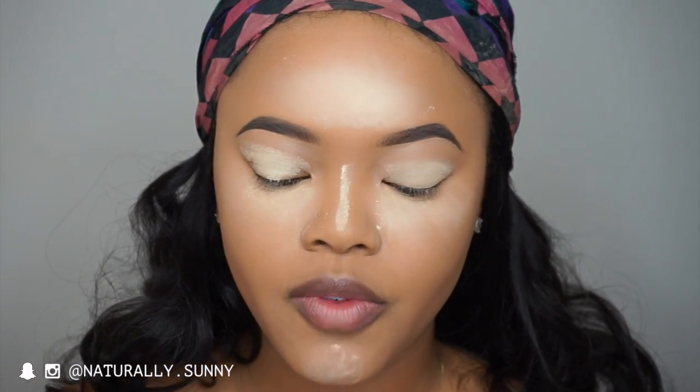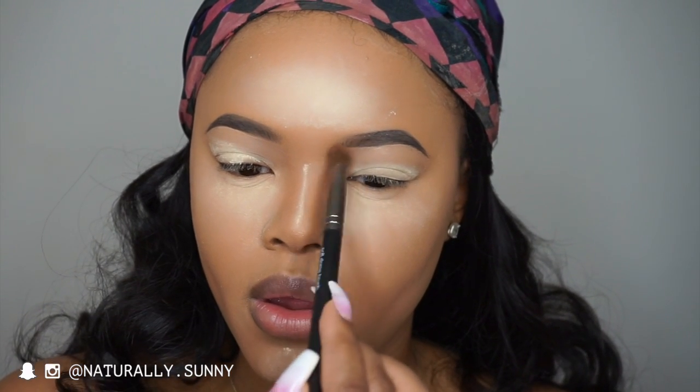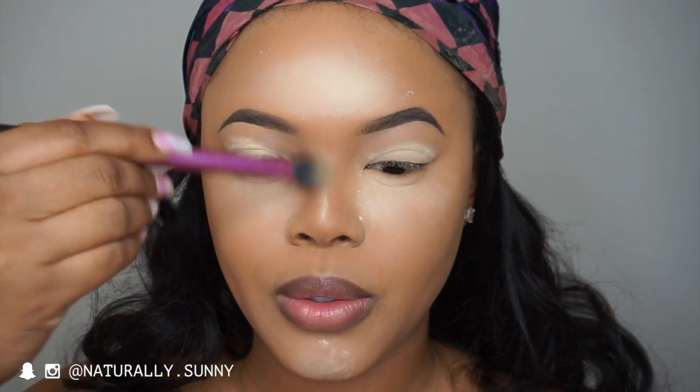I'm going to take my NARS Laguna Bronzer and contour my nose before I do my eyeshadow. I'm using the Makeup Geek Cosmetics Soft Dome Brush — I use this brush all the time to contour my nose. Then I'm going to take my Real Techniques Setting Brush and wipe away the setting powder on my chin and my nose.